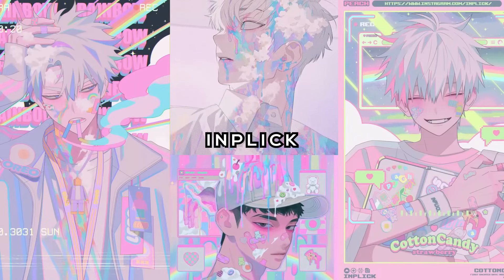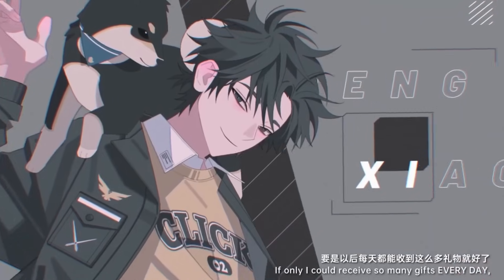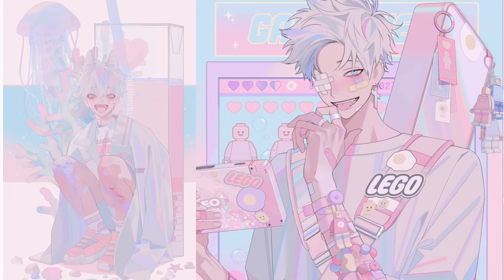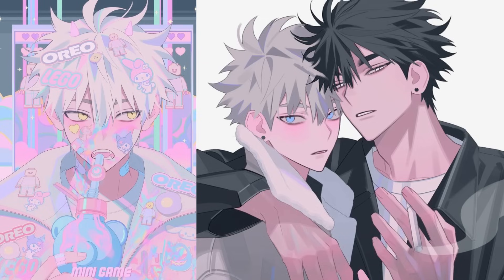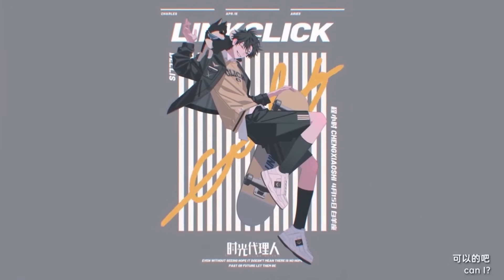Inplik is a Korean illustrator and the artist behind the popular anime Linkklik. They draw mostly male anime characters in a manhwa style. The aesthetic colors and shading this artist uses really stand out to me. The illustrations also look very creative and unique. Since this artist is a big inspiration to me, I wanted to learn from them by analyzing their art style.